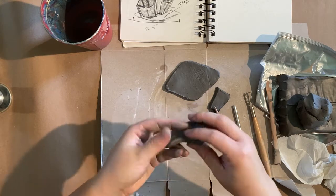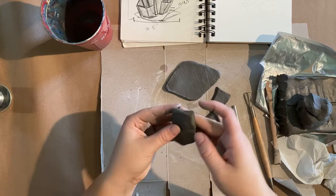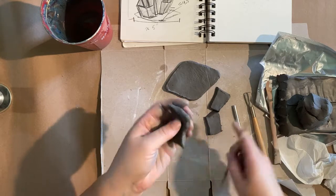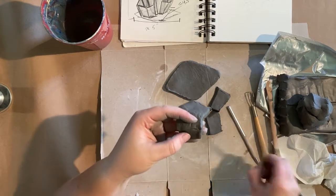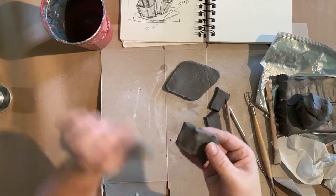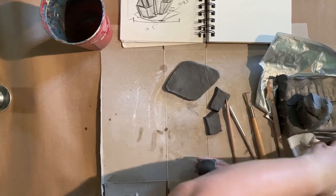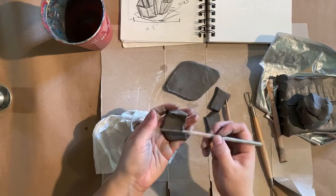I'm more of a go-with-the-flow person when I make art, so I didn't precisely measure that the thickness of all my walls was exactly the same. For demos I like to make things go a little fast. But if you want to, you can absolutely get out some measuring tools. You can see I have some cracking here — it's just the angle. I'm really trying to squish and smooth this part down before taking a little bit of a damp finger and working that over.